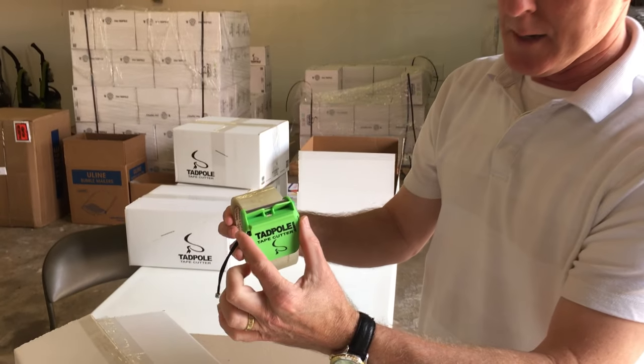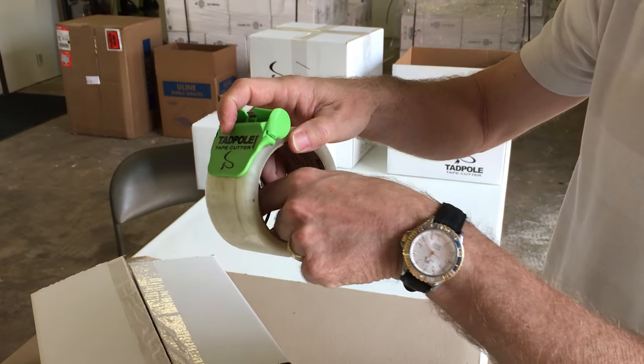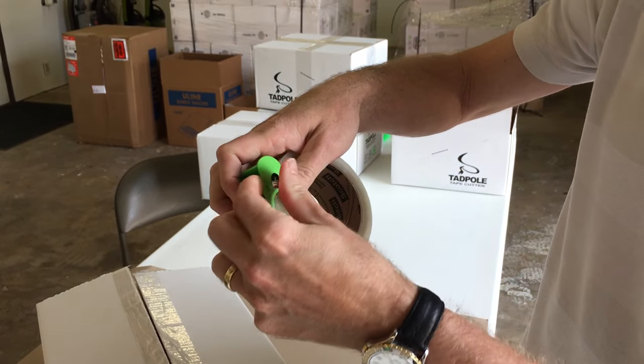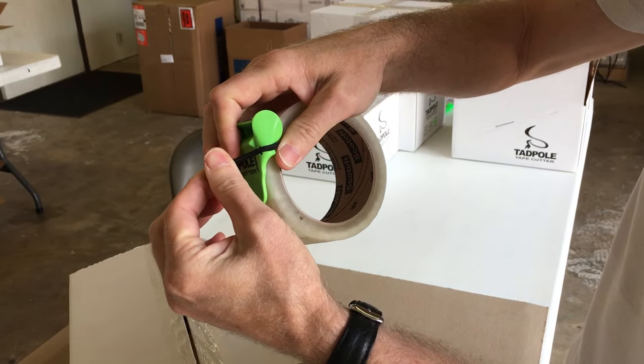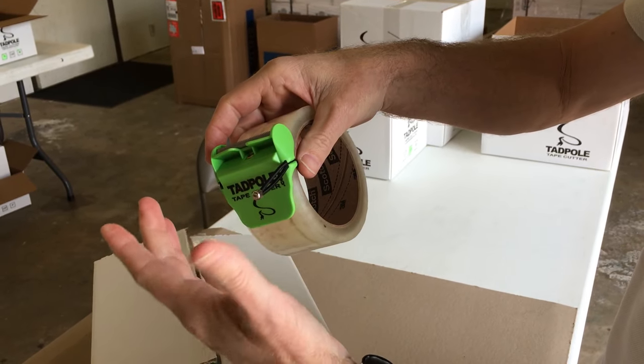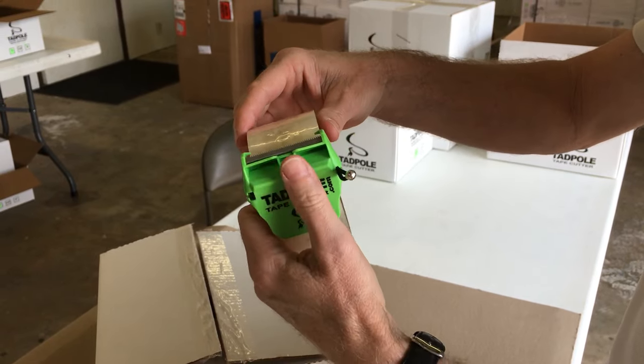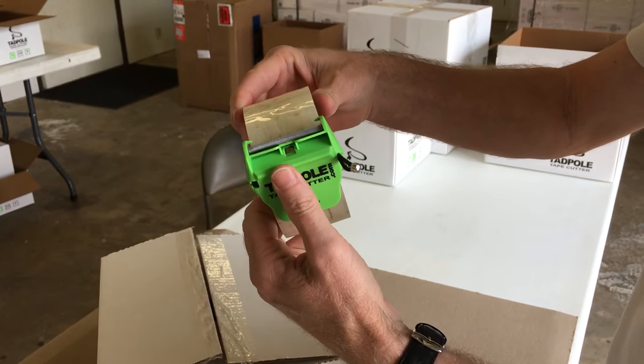Simply just place the tadpole on the roll of tape, pull the cord through, hold your thumb, and guide it through the channel until it snaps. Tug pretty hard — we don't want it to come off while you're using it. Loosen up just a little bit to get that perfect slide on the roll.